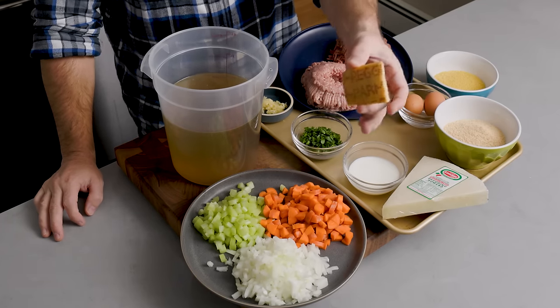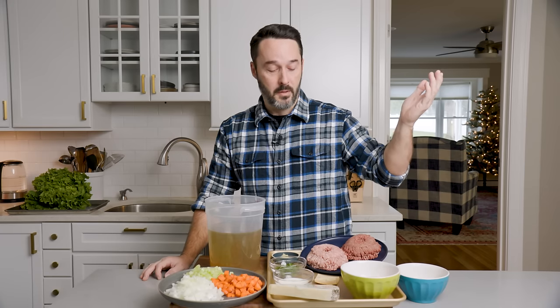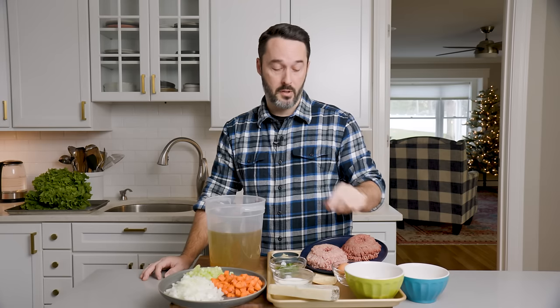I have a parmesan rind — it's kind of a secret weapon on this channel. We've probably made 80 recipes with parm rinds. I didn't invent this technique; it's something I've just been doing for a long time, and for any type of soup like this it just makes it better. So save your parm rinds.